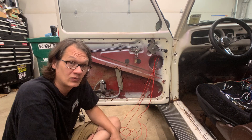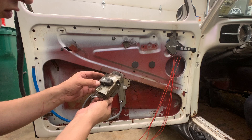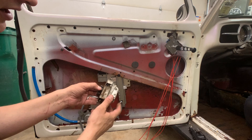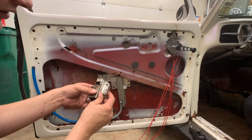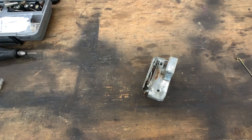With the latch out, we need to figure out how to modify it to work with our lock rod. But before going any further, we need to get it clean. I'm going to soak it in the ultrasonic cleaner with some Simple Green — that'll chew up all the dirt and old grease, free up the mechanism, and make sure everything is working smoothly before we modify it.